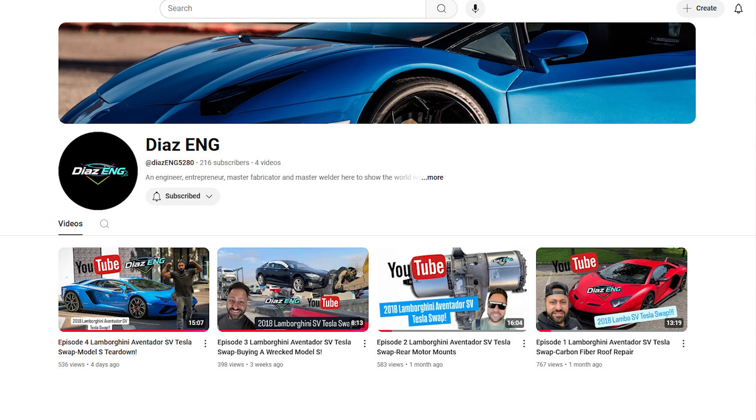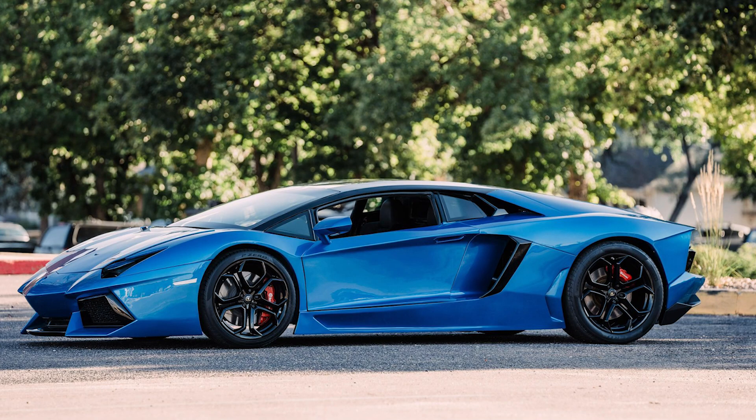I encourage everyone to check out Dario Diaz's build. He's doing an Aventador SV but he's using an electric power plant out of a Tesla. He just started his channel — I'll put a link to it in the description below. It's a fascinating build. Dario is the one who built this beautiful blue Aventador. You've seen pictures of it before, but here's a picture of the build that he had finished. It's going to be phenomenal.